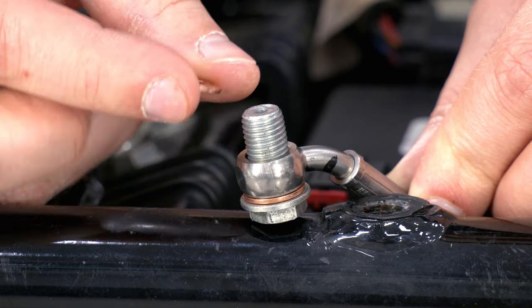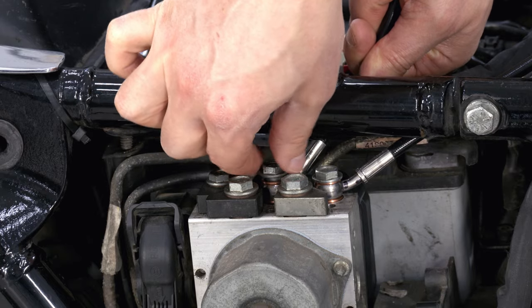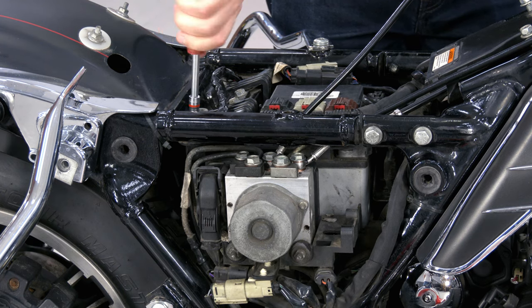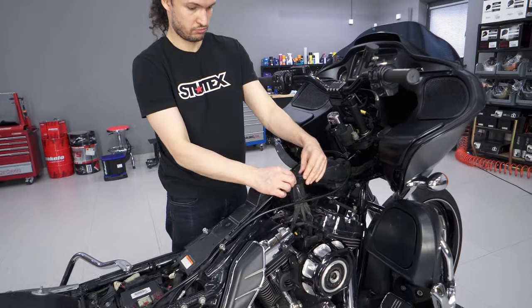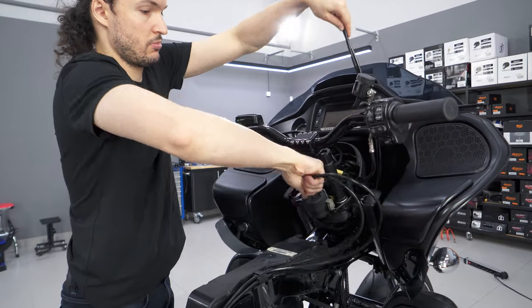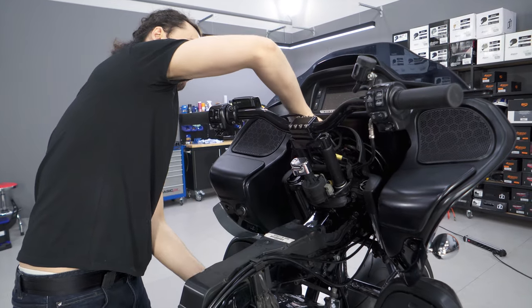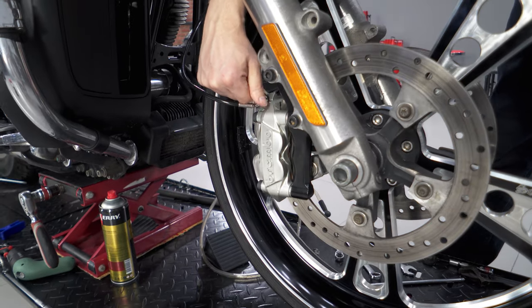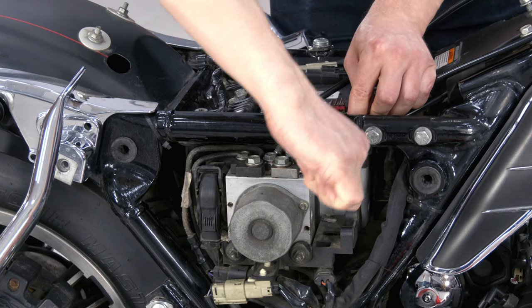It is important to use new washers when installing banjo bolts. It is better to first lay and fix the brake lines, and then tighten the banjo bolts. Banjo bolts are tightened until the washers are deformed.